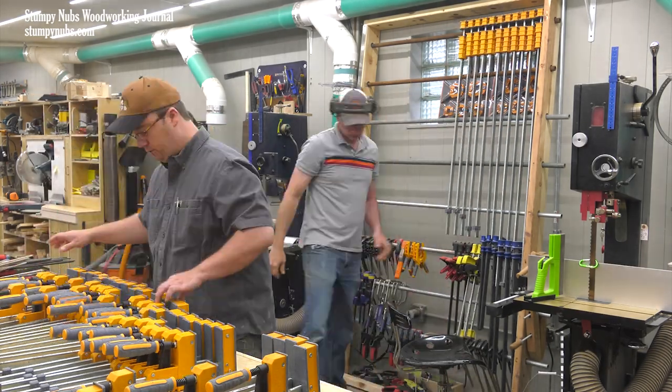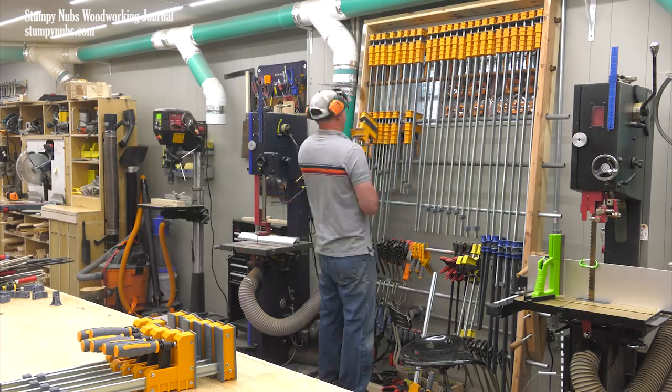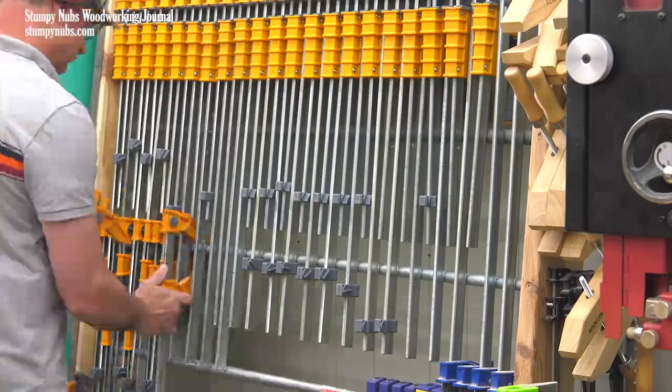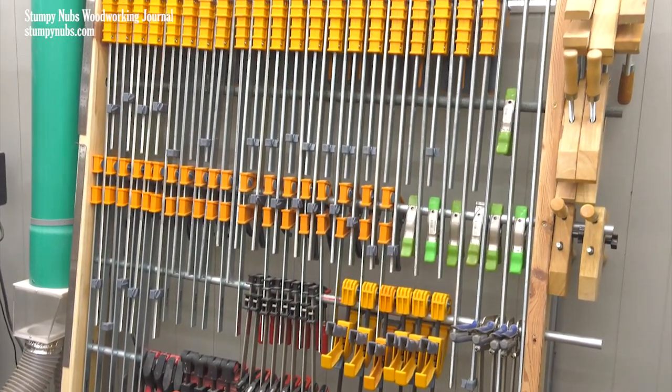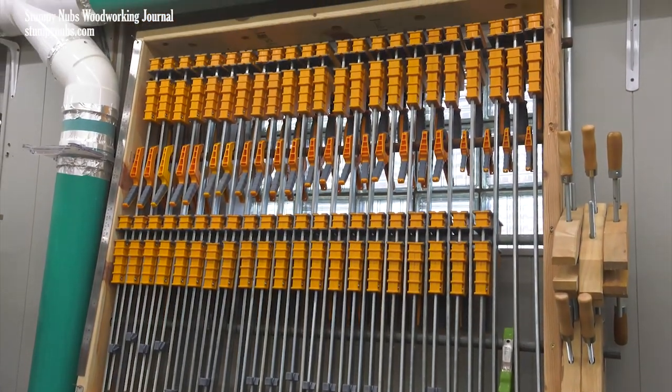I don't know what this rack weighs fully loaded, but I suspect it's at least 11 million pounds — that's 5 million kilos to our European viewers and any cocaine smugglers that may be watching. It's a simple, hard-working rack that can be cheap if you have a source of used pipe. Of course, the cheaper conduit will work just fine as long as you don't mess up that third leg.